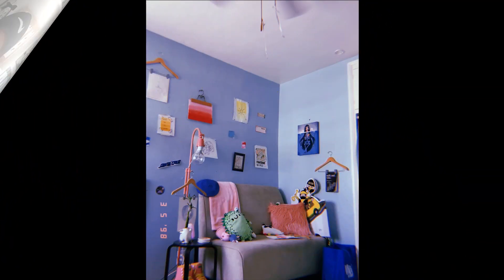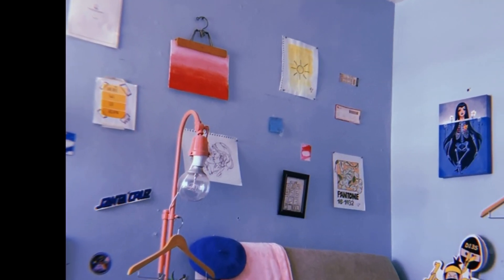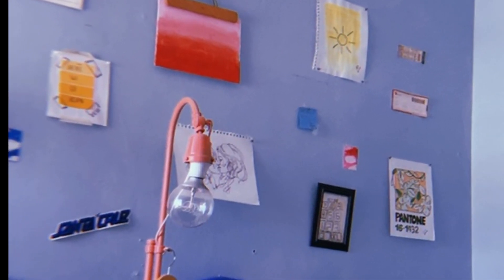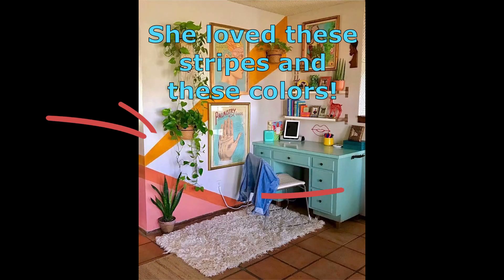My teenage daughter was kind of bored with her room and she wanted to freshen it up, so that's what we're going through today. Her room was starting to develop a look of its own, which was really cute, but she felt like it was a little bit more juvenile, and she wanted this type of aesthetic, which is kind of a 70s vintage look.